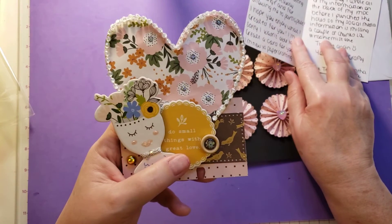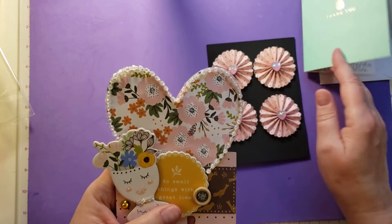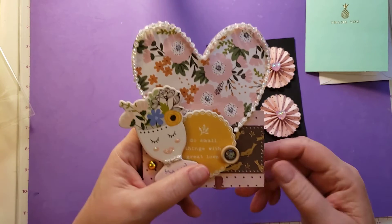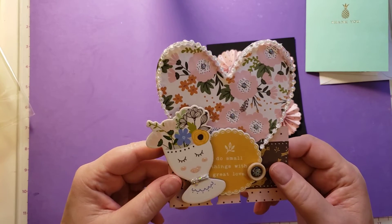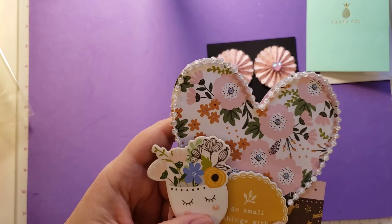She said she's new to paper crafting. Well, it doesn't look like she's new to paper crafting, Samantha. This is stunning. I love this. This paper is so pretty. She put stickles in the center of those flowers.